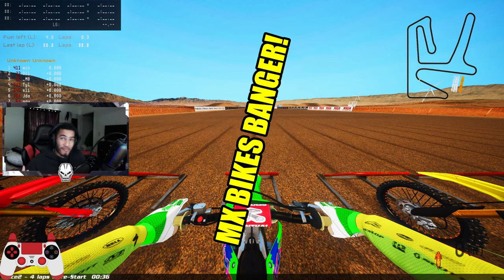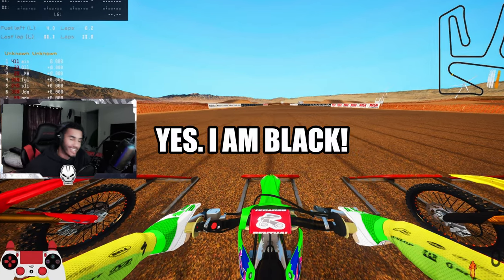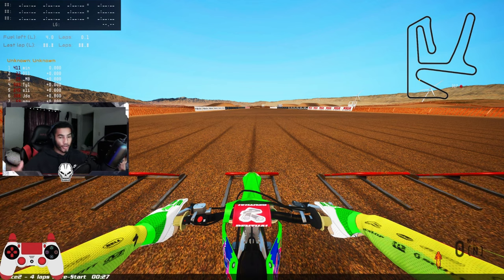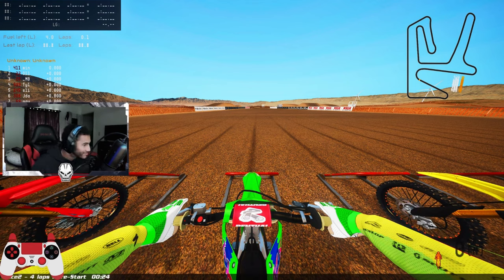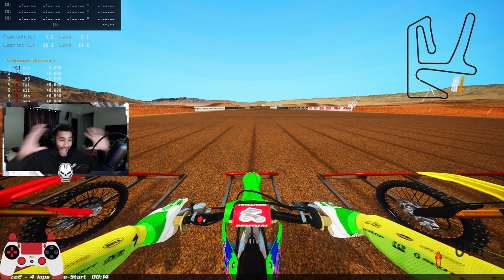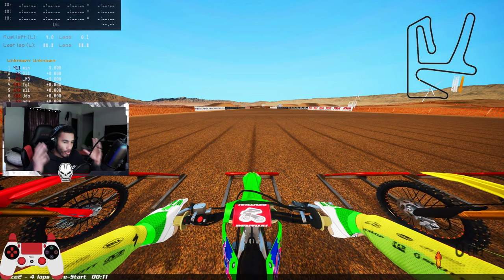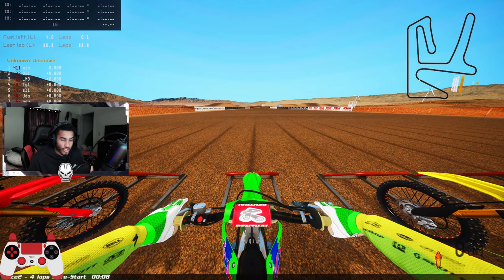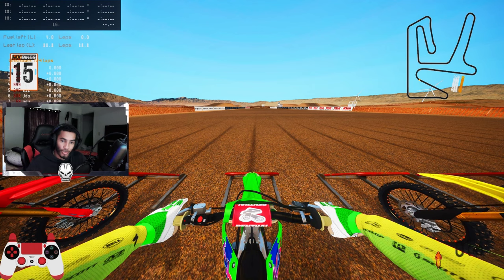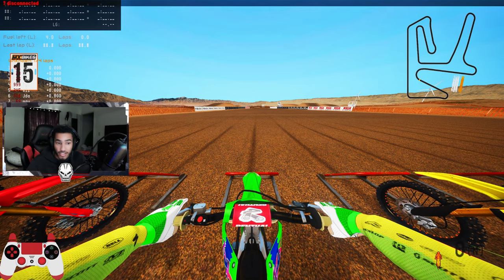What's up, it's your boy IBS Kelso coming back with another MX Bikes banger. We're playing a dirt bike game today - we got the Kawasaki 250 setup brought to you by my boy mints. Say what's up, baby! This is my setup guy - I promise you, if you guys see this guy in the Discord, shout that man out. He's absolutely amazing.